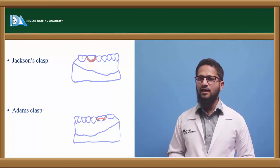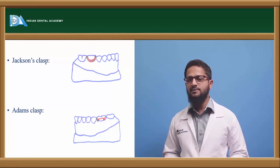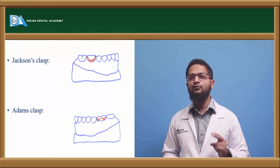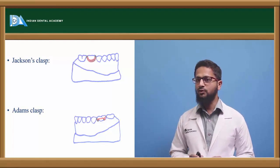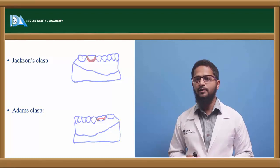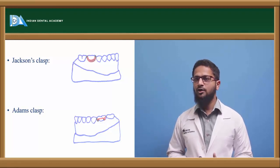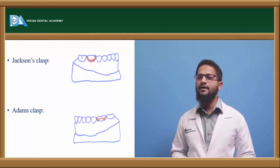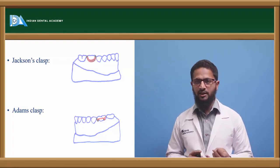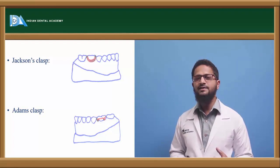To overcome these problems, Adam's clasp was introduced by Adams. It is also called the Liverpool clasp because it was first introduced there. It is also called the universal clasp or modified arrowhead clasp. This clasp consists of two arrowheads connected to each other by means of a bridge at 45 degrees to the long axis of the tooth. If Adam's clasp is fabricated properly, it gives excellent retention. It is fabricated using 0.7 mm stainless steel wire — good, rigid, stronger, and provides adequate strength. It can be used in partially erupted teeth, permanent dentition, and primary dentition. It provides excellent retention and usually occupies less space.